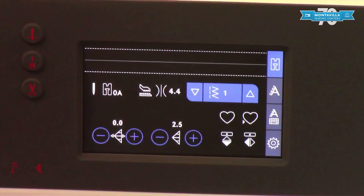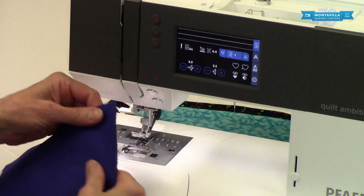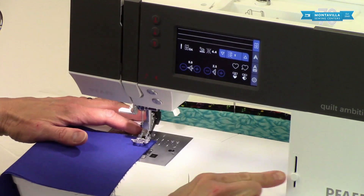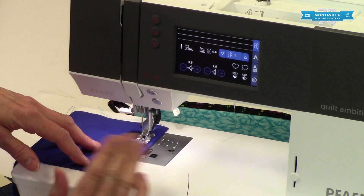I'm going to go back to stitch number one. When you're sewing a seam with two layers, you generally want to have a back stitch at the beginning and at the end of your seam. Here's your back stitch button. I've got the speed slider on slow so we can see how that works. Start sewing, press, let go, and then when you're done sewing you want to do another back stitch.